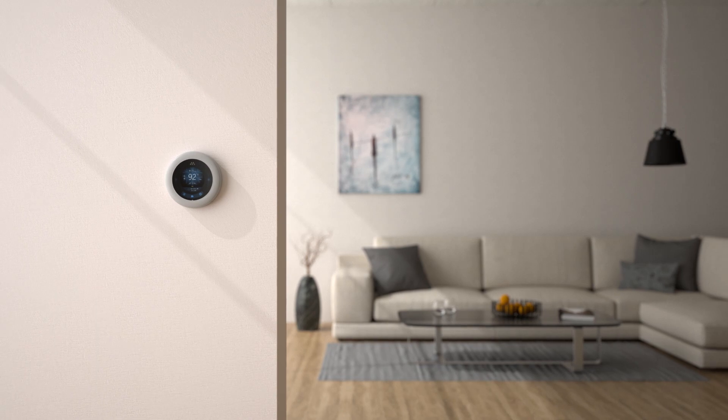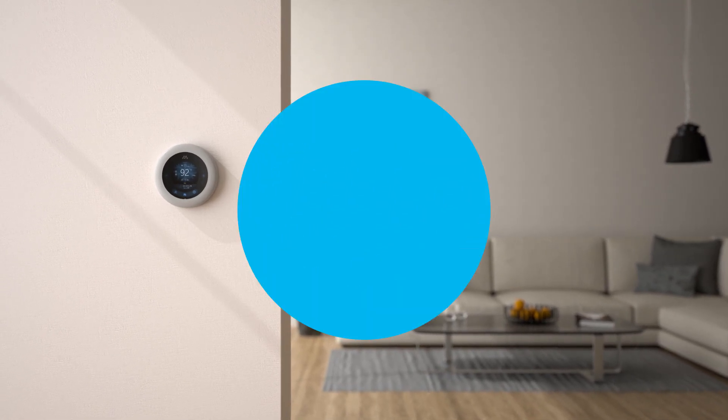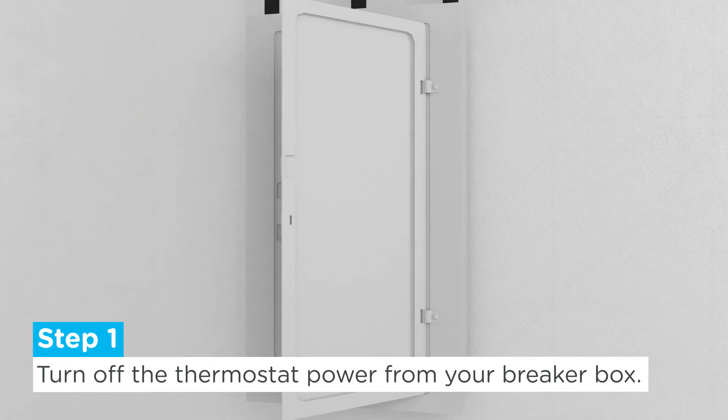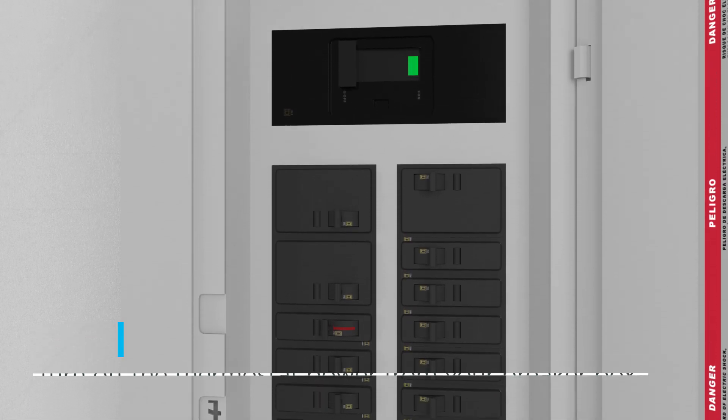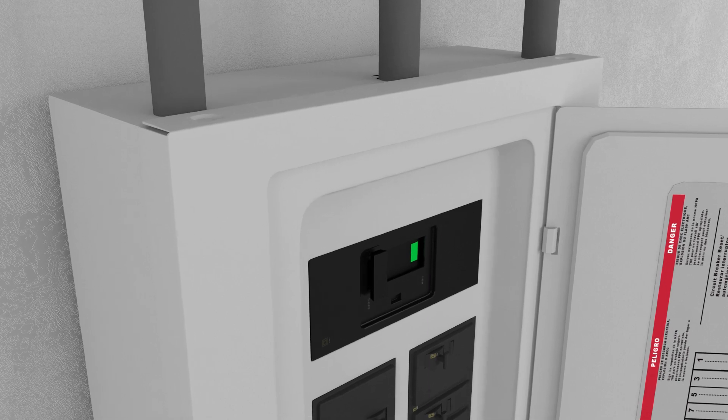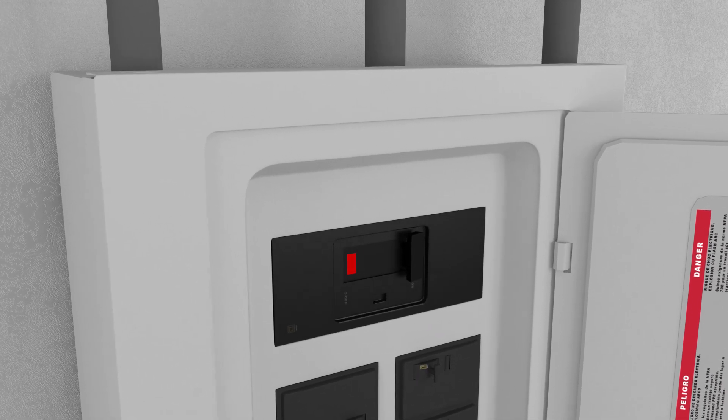Here's how to install your new MerrySmart Wi-Fi thermostat. Step 1: Turn off the thermostat power from your breaker box. If you're unsure of which switch turns off your thermostat, you may try different ones until you find the correct switch, or turn off the main power switch.